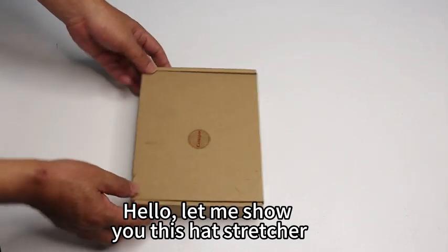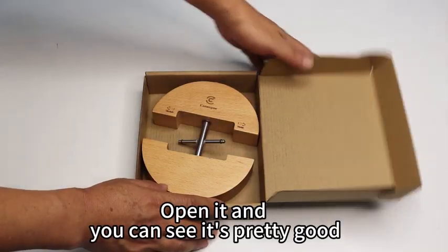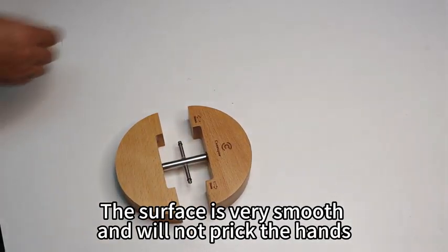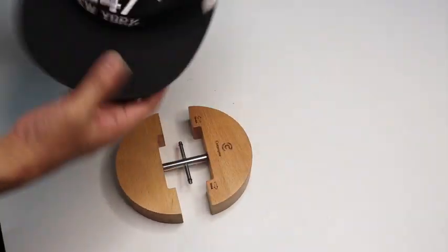Hello, let me show you this heart stretcher. Open it and you can see it's pretty good. The surface is very smooth. It will not prick the hands.